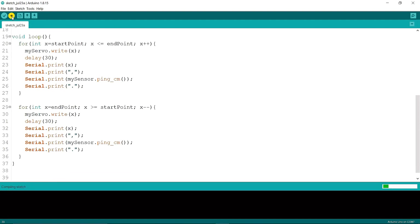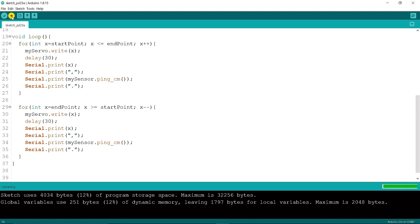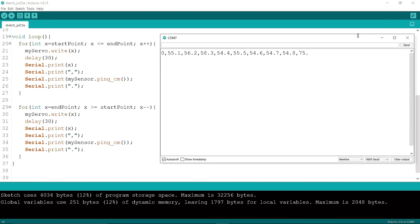Now I'm going to upload the code. Uploading is done. Now I'm going to open the serial monitor — the variables will print like this. Now I'm going to close it.